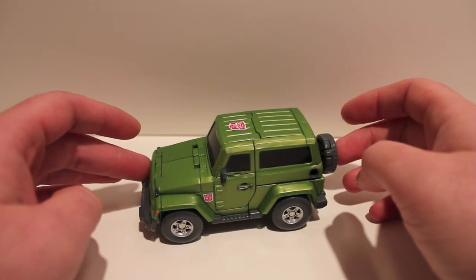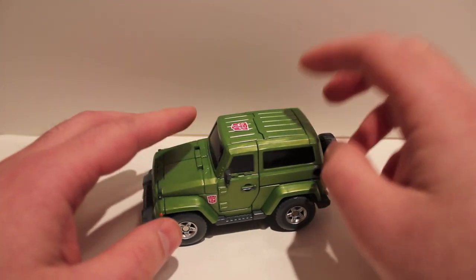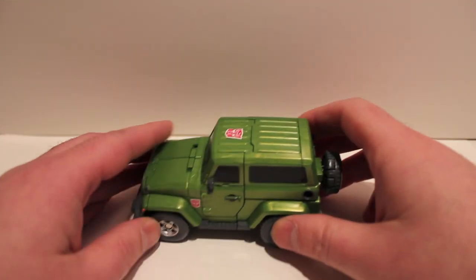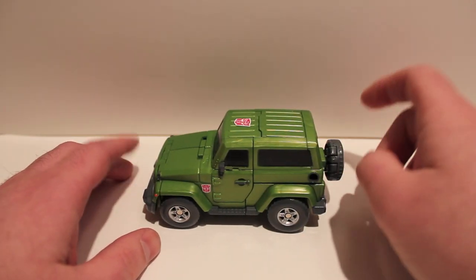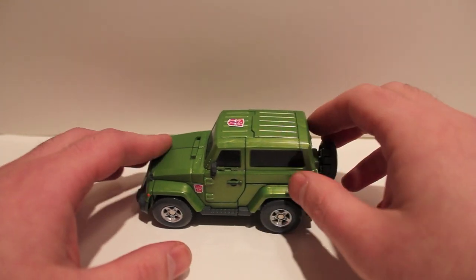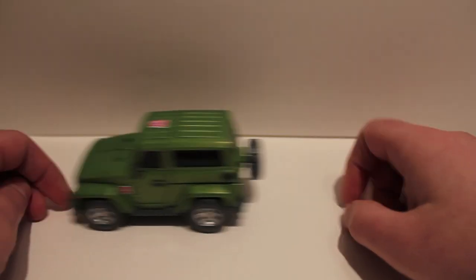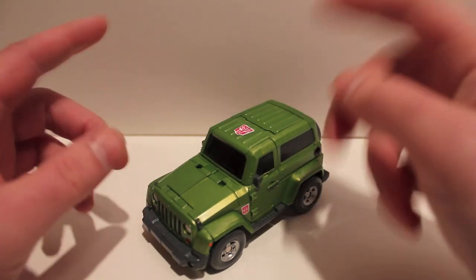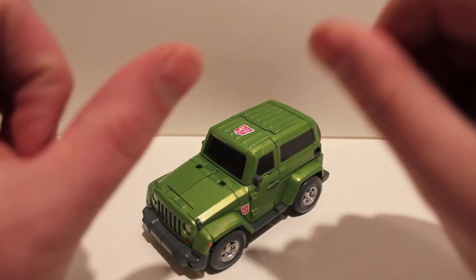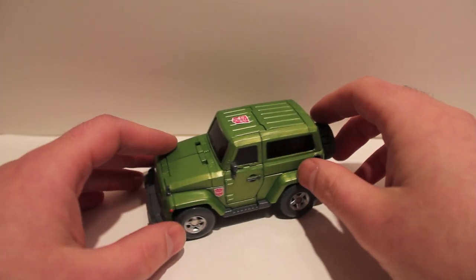He is a direct homage to a Throttle Bot called Roll Bar. For those of you who don't know, the Throttle Bots were G1 — later in the line, like '88, '89. They were little cars that you would pull back and let go and they would drive themselves. There was a super simple transformation: you'd pop it open, crunch the wheels, fold out the doors for arms, flip back the head, and that was it. I do have them, I just — they're in storage.